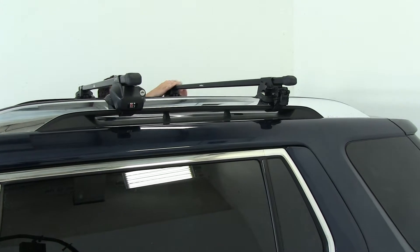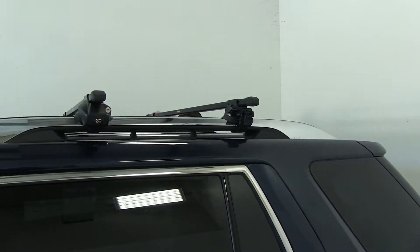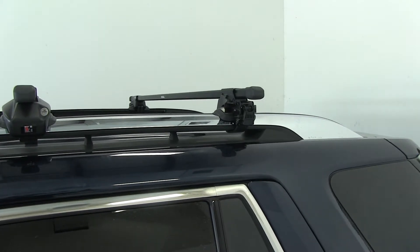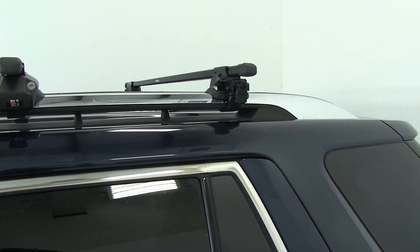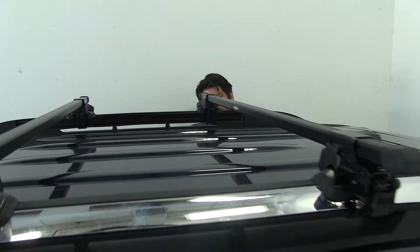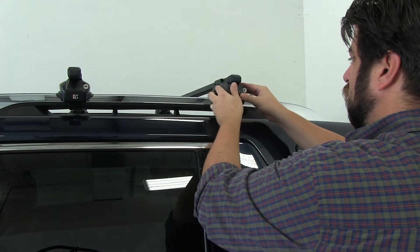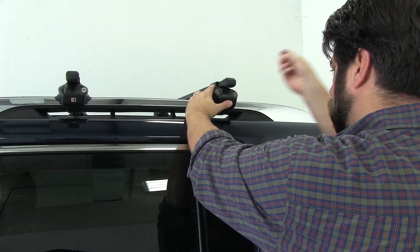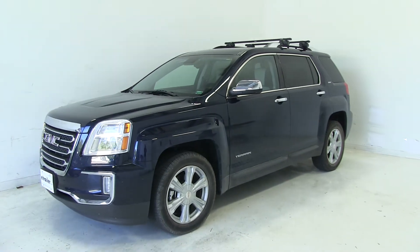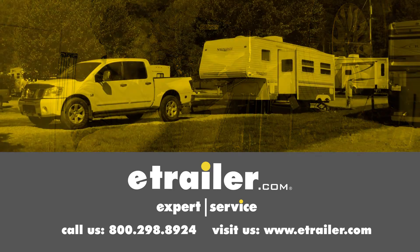The nice thing about these bars is the fact that you can use these on multiple vehicles with factory raised side rails, so it's not just for this vehicle, it's for all of them. The final step is to go ahead and put on our covers and lock them down. And there you have it for the Inno roof rack system on our 2016 GMC Terrain. Click the link below to shop, learn more, or visit us at eTrailer.com.